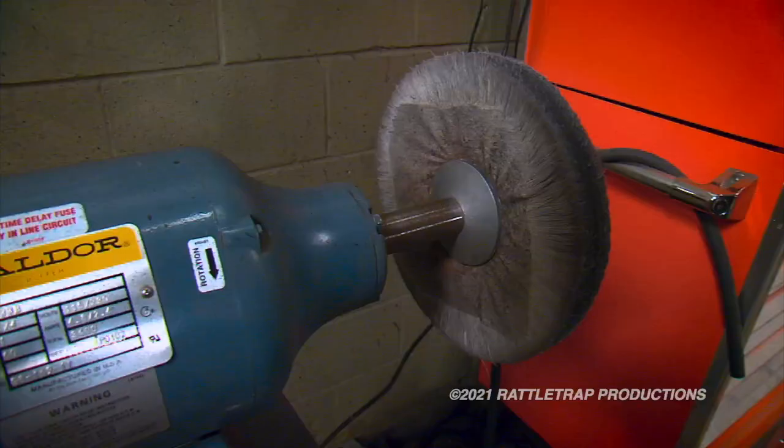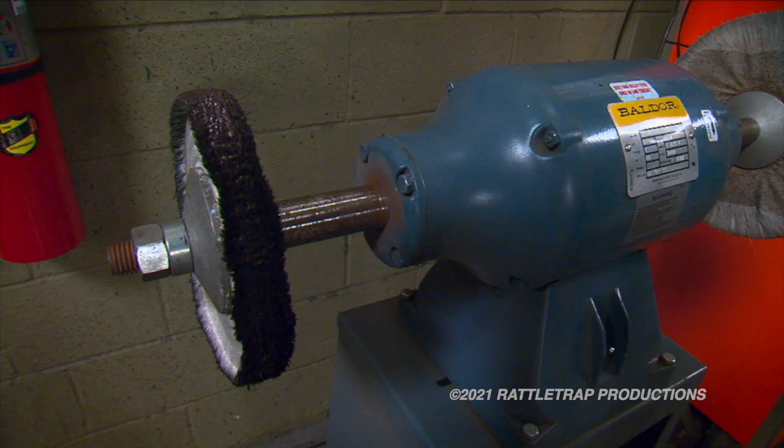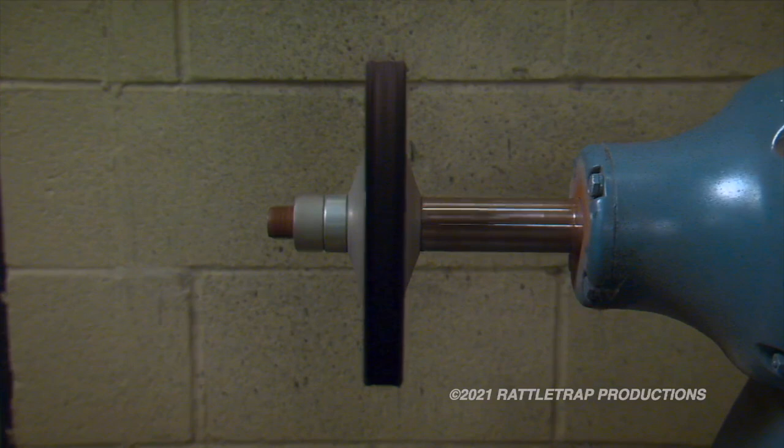Now we're going to move to the buffer. An easy way to tell a buffer from a grinder is the longer shafts that stick out to give you access to the buffing pads, and the power level. You've got to have enough power to polish the metal when you lay into it.